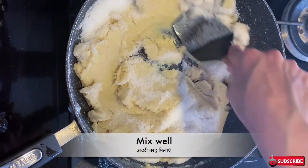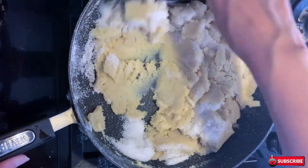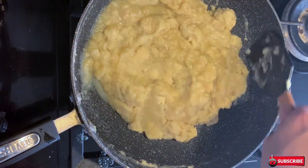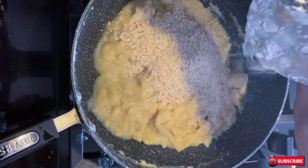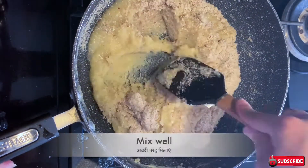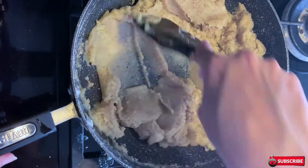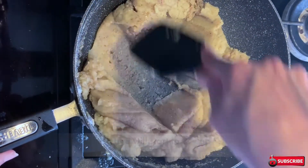The sugar will start melting and you will notice a change in texture — just keep mixing until it is mixed really well. Now you can notice the change in texture as the sugar has melted. Add the roasted and coarsely ground almonds and mix them well. Keep roasting on medium flame until we get the desired texture so we can give it a nice square or rectangular shape.